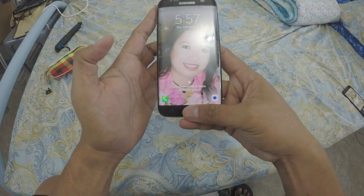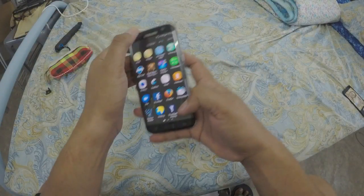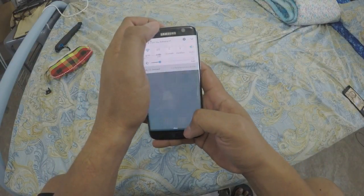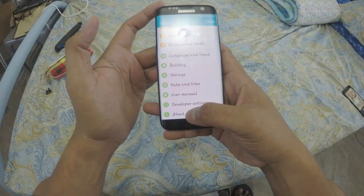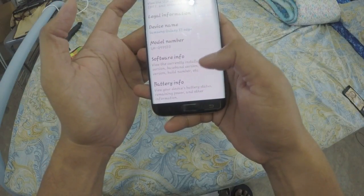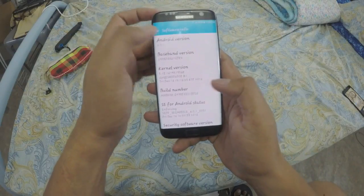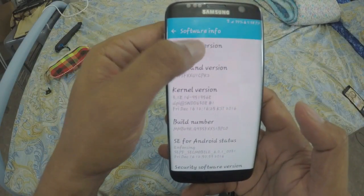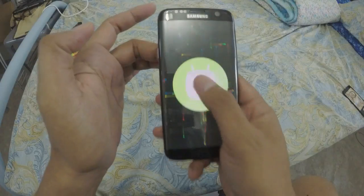My fingerprint works, okay. To make sure it is real or fake, you have to go to Settings, press Settings, then go down and find 'About Device.' After that, go down and find 'Software Information,' then go down to 'Android Version.' Tap on it — this is Marshmallow, so this is original, guys.